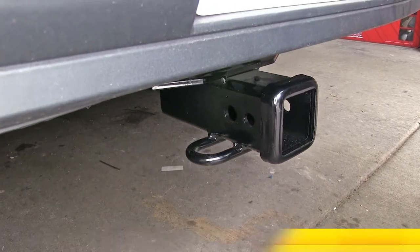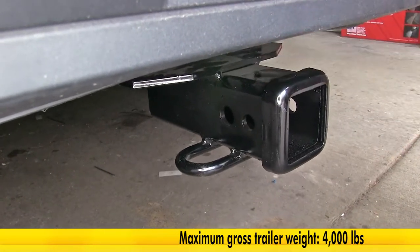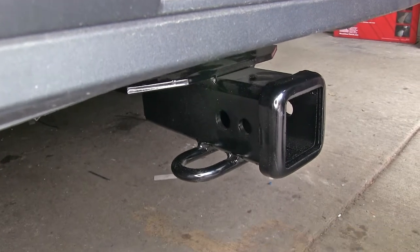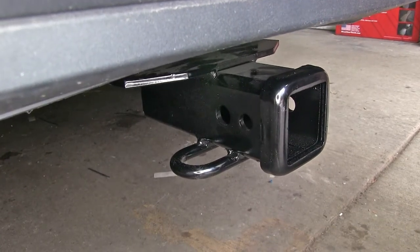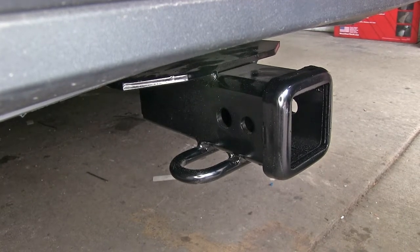This hitch features a 400 pound max tongue weight rating and a 4,000 pound max trailer weight rating, and those numbers are the same also when using a weight distribution system. But you will want to refer to your vehicle's owner's manual to see what your vehicle is capable of towing.